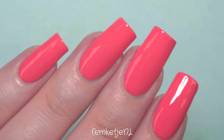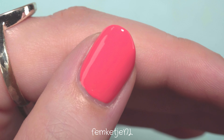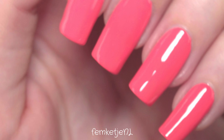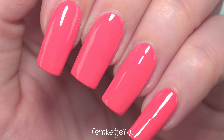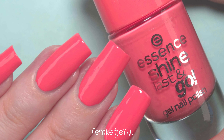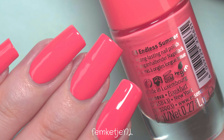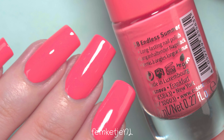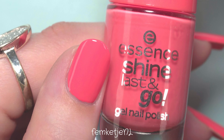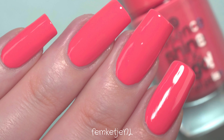That was my entire nail polish of the week video! Let me know what you think about this color — personally I'm a big fan. It's very cute and summer-proof, but if you're like me you wear every color year-round regardless of the season. Thank you guys so much for watching. I really hope you liked it, I hope you're all keeping safe and healthy, and I would love to see you in one of my next videos.